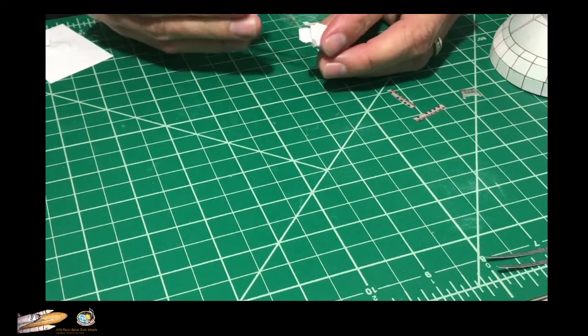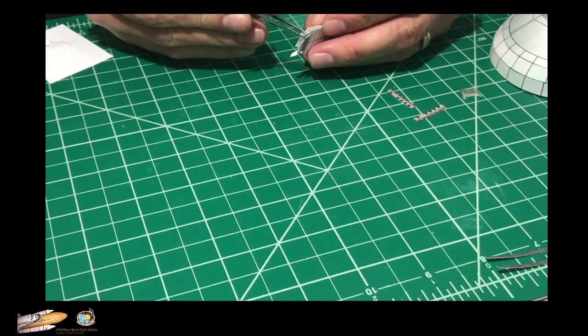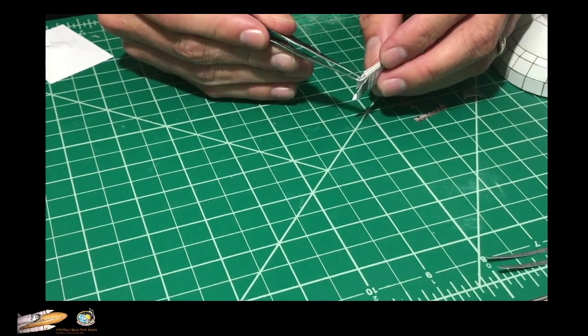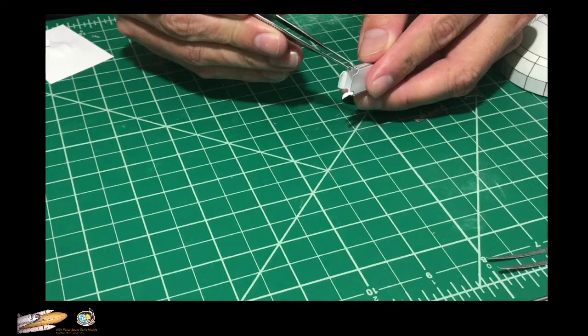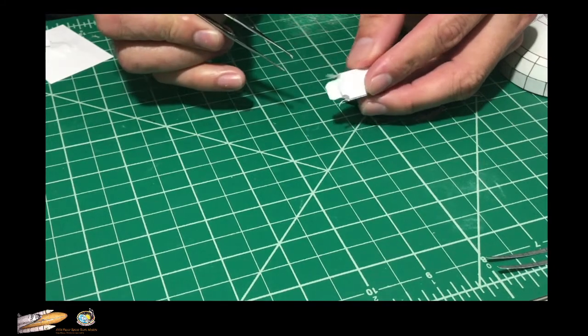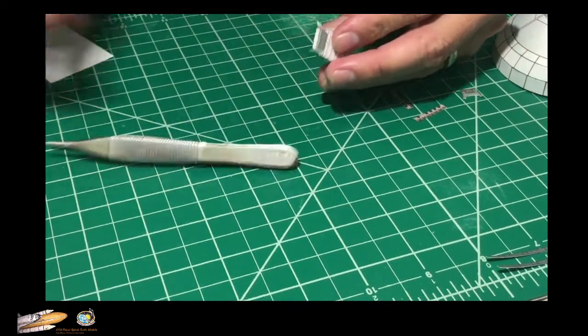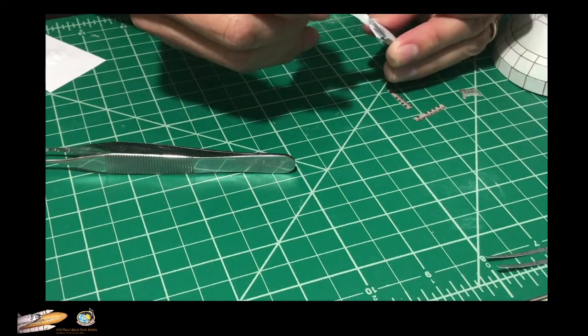These sides here you can curve them easily with a tweezer. We're going to apply glue to this section inside.